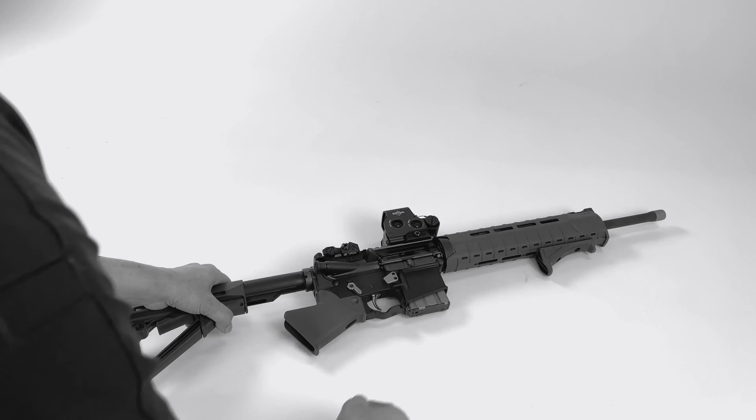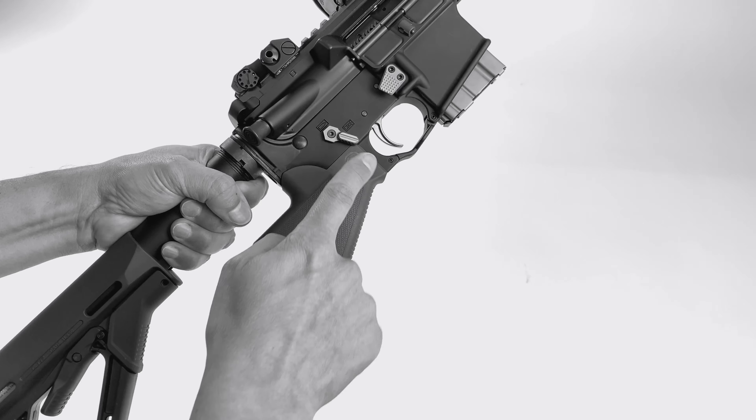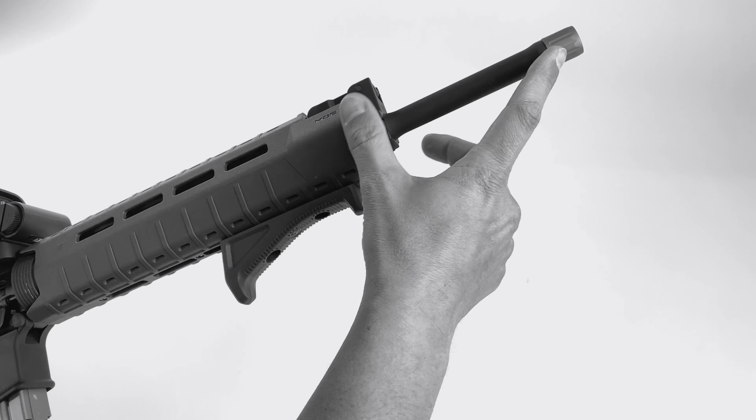This is a featureless rifle that includes our CRG-15 grip, our ambi safety selector, our extended magazine release, and our barrel thread protector.